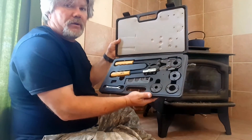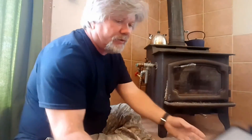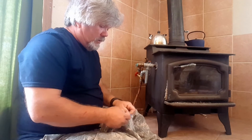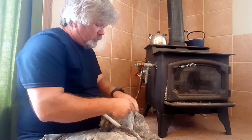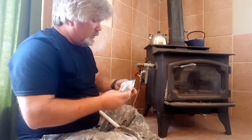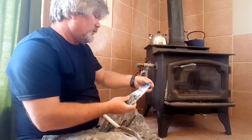I got this crimper for about $30 off of eBay or someplace like that — and that was like four or five years ago, so they could be more or less now, I don't know. And these crimp rings I just picked up at my local hardware store. I got a bag for $25, I think.